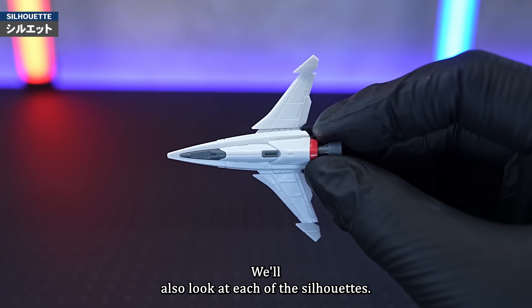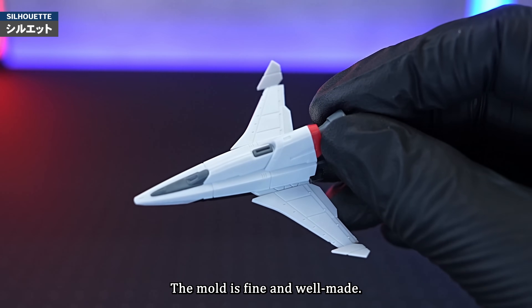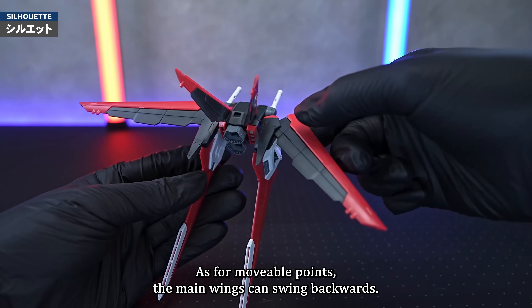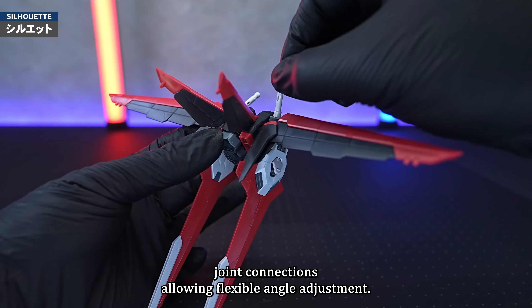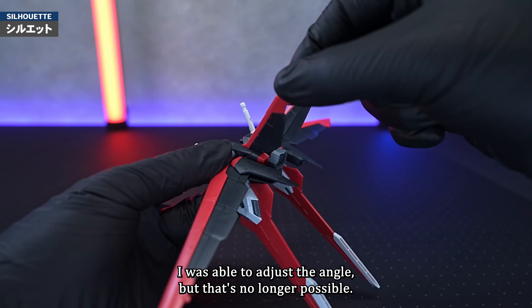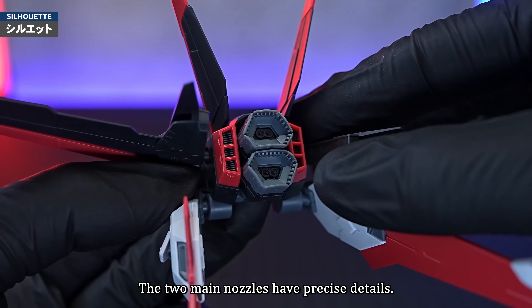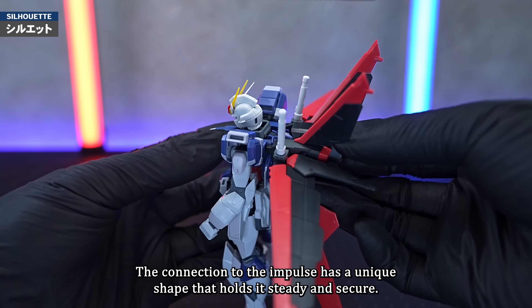We'll also look at each of the silhouettes. First up is the Sil-Out Flyer, an unmanned aerial vehicle connected to the Sil-Out system. The mould is fine and well made. When connected, the connecting parts expand and shrink. Next is Force Silhouette — the colour reproduction by part division is excellent. The main wings can swing backwards, and the lower thrusters and sabre racks all have ball joint connections, allowing flexible angle adjustment. The upper wings are fixed and do not move. The small vernier part is a hatch that can be opened and closed. The two main nozzles have precise details and each can swing and move a little. The connection to the Impulse has a unique shape that holds it steady and secure.